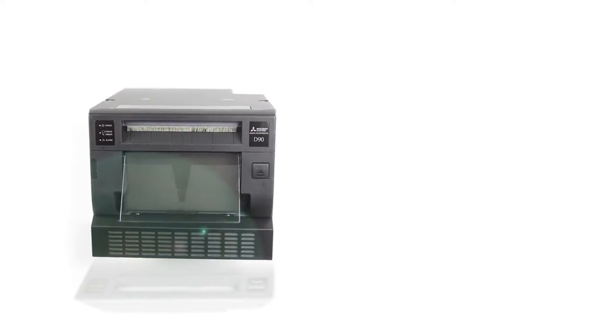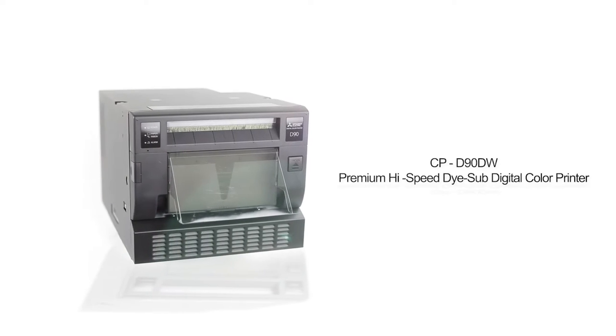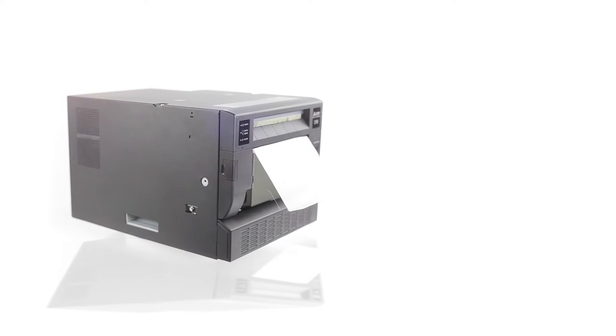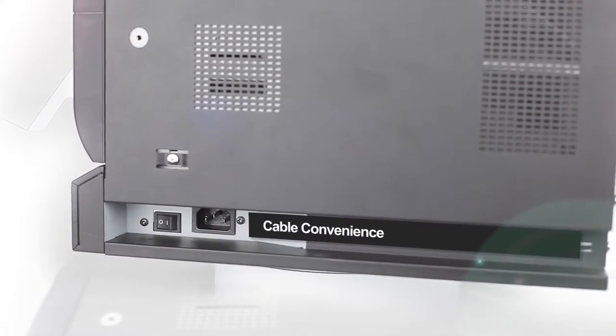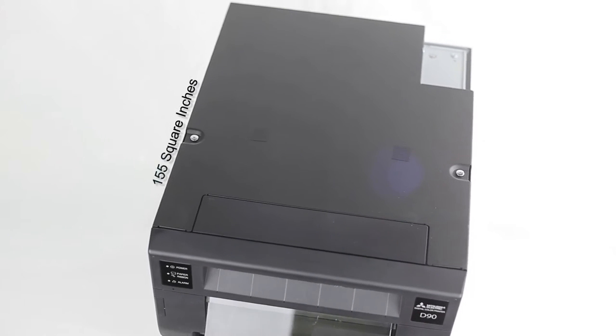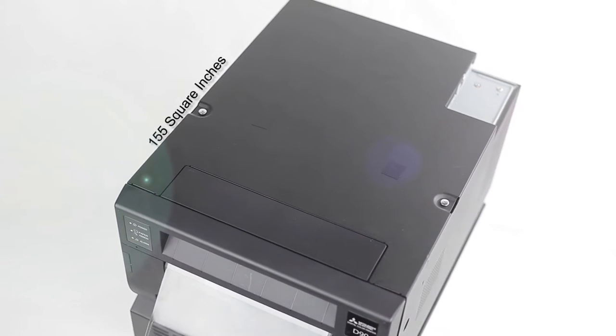We're introducing the new premium high-speed photo printer, the CPD90DW, built ideally for compact kiosk situations and photo booths. The new built-in channel design strategically manages cables for a neat, space-saving installation, and at 155 square inches, its compact footprint makes it one of the world's smallest printers.